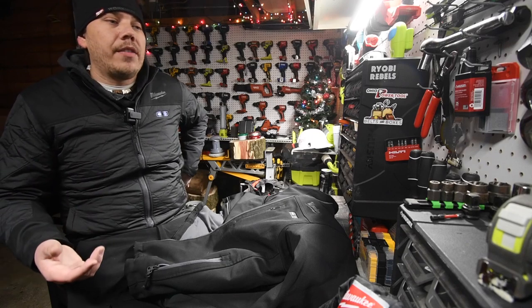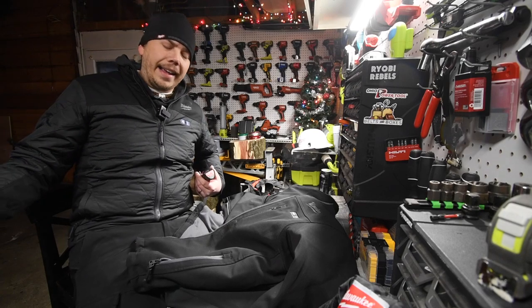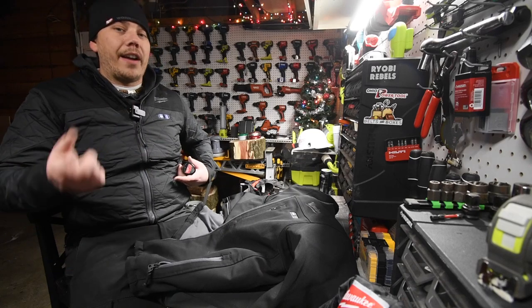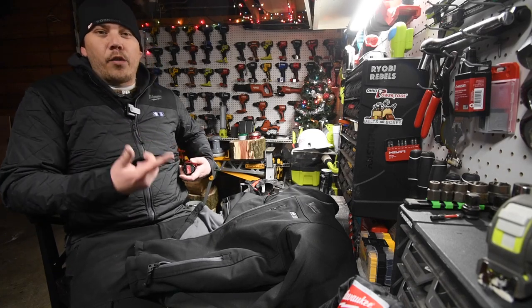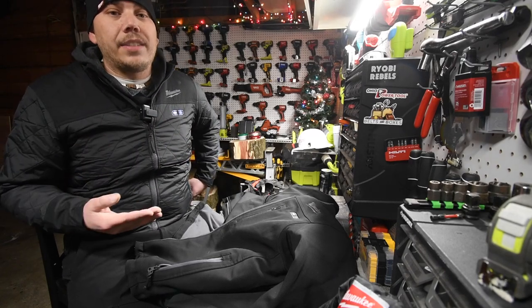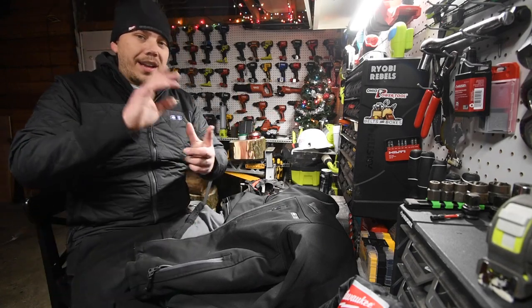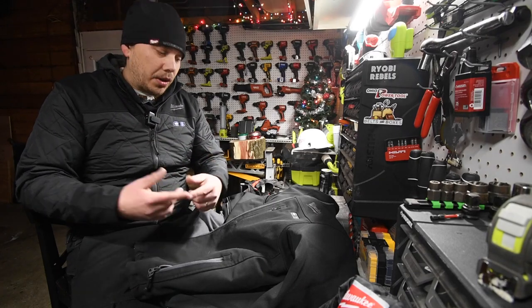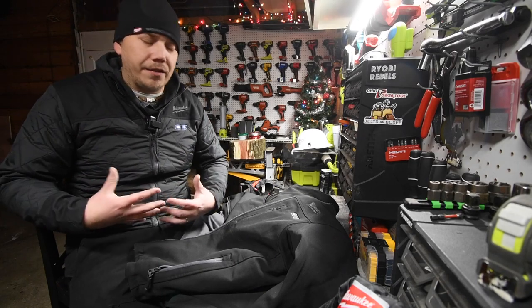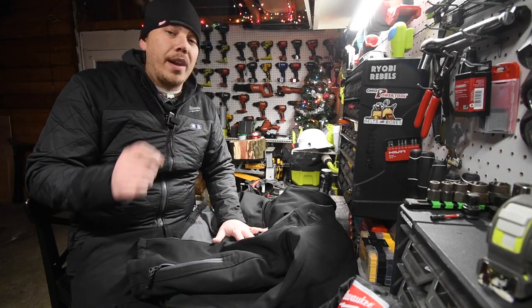When it comes to the M12 stuff, all you need is a couple of batteries and you can run this all day. By the time one is depleted, you have another one charged up, because this only takes about 40 minutes to charge. Even on high heat, it'll last you two hours — so all you need is two batteries. As long as you constantly swap the battery onto the charger, you'll always have the heating elements active, which is awesome. I highly recommend you guys get the M12 heated gear whenever you can.